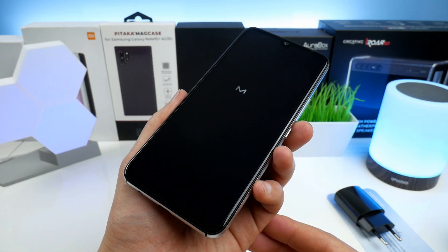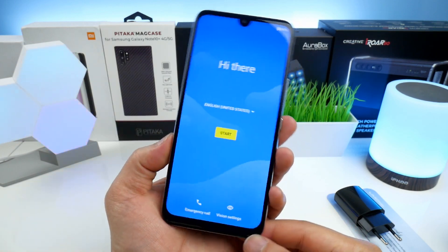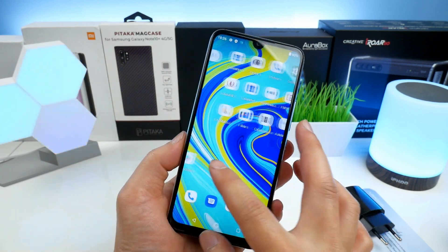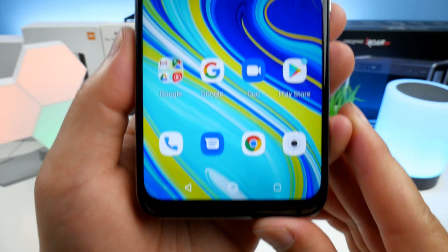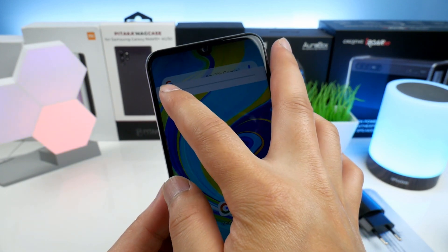Let's now boot up the phone for the first time. Here we see the UMIDIGI start animation. After the setup is done we see the home screen — the speed of the UI seems okay, it feels fast and snappy. In the bottom we have on-screen buttons and in the top a water drop notch.